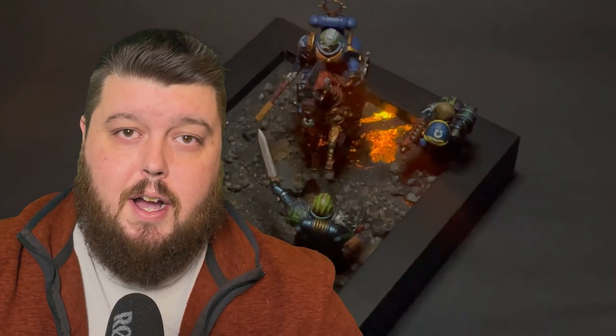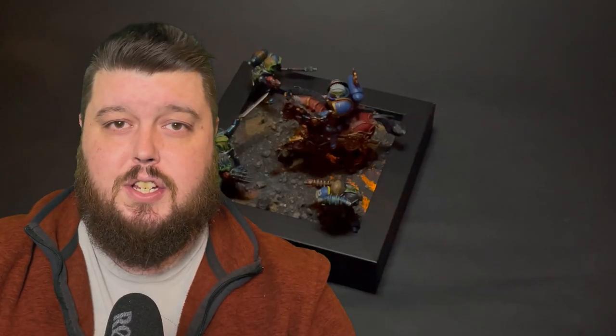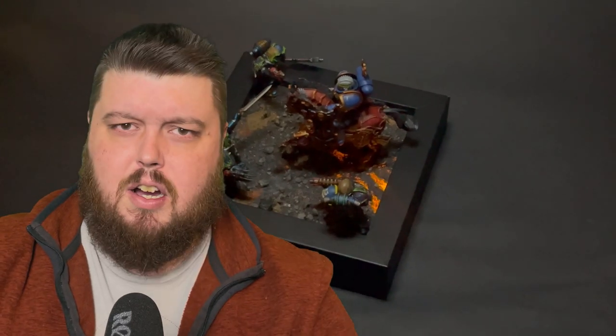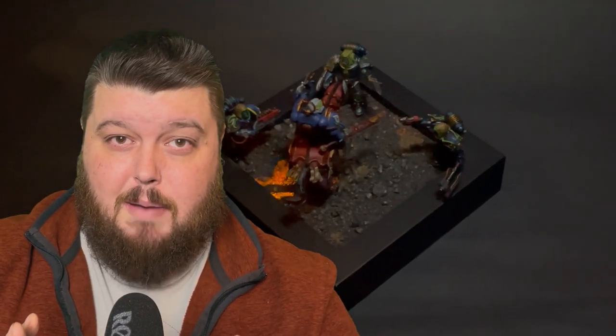What's going on guys? Welcome back, and in today's video we are going to be doing the Alpha Legion — espionage, sabotage, assassinations from within their own ranks. You're not going to see this one coming in more than one way as we talk about the most loyal traitors out there.